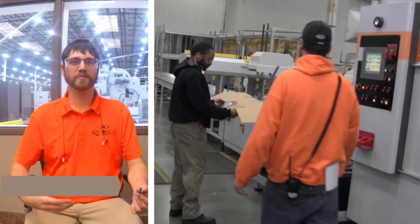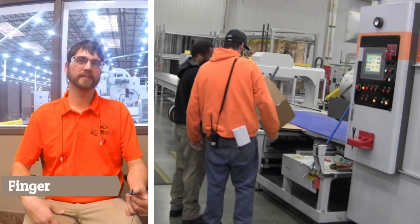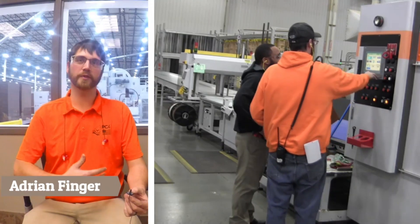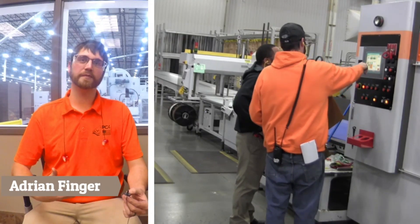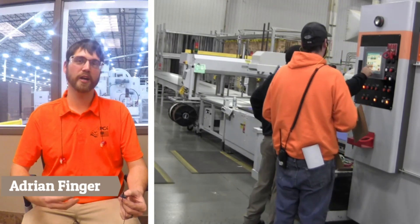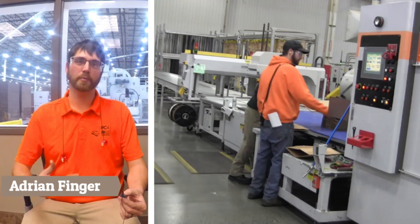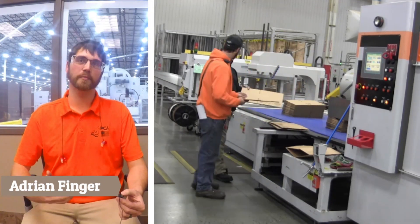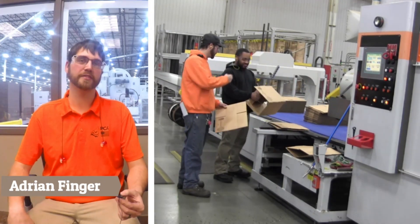My name is Adrian. I am a supervisor in the fabricating department. First and foremost, I am the coach to the people out on the floor, and they are my team. They're on the field running the machines, completing the customer jobs to the requirements, and I'm overseeing that, helping them, guiding them, coaching them — anything they need to help them be successful running machines on the floor.